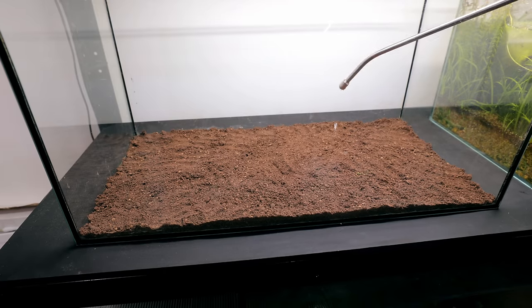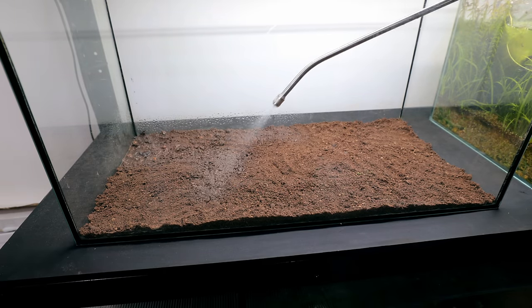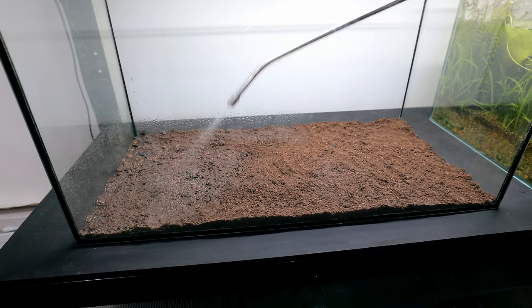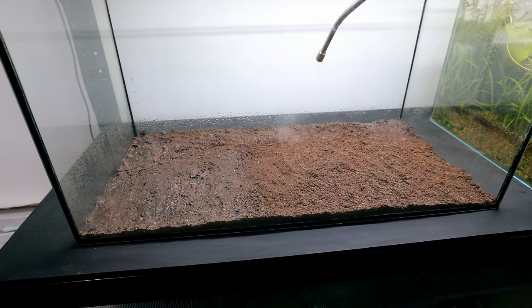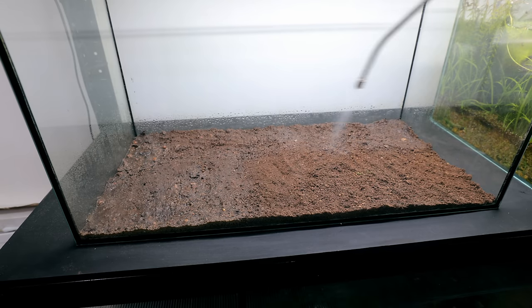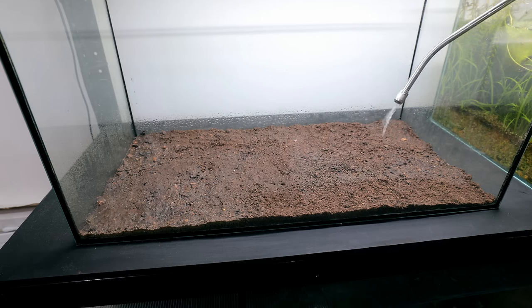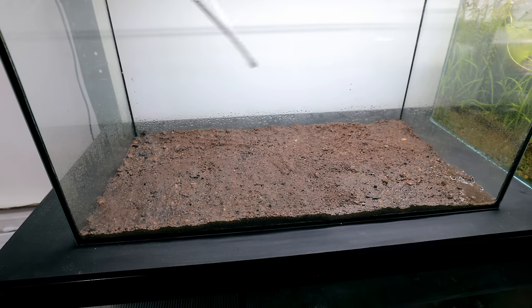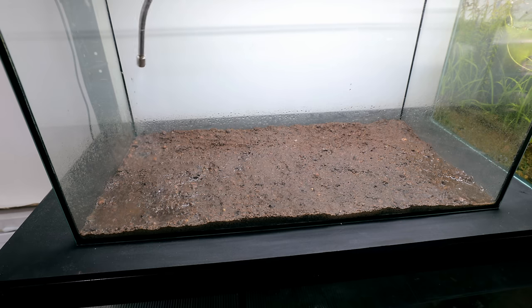I've read in some places that it might be a good idea to spray this down now — maybe it's to remove some of the air pockets if there are any. I'm just going to do it anyway because it won't hurt. That is looking nice and moist.